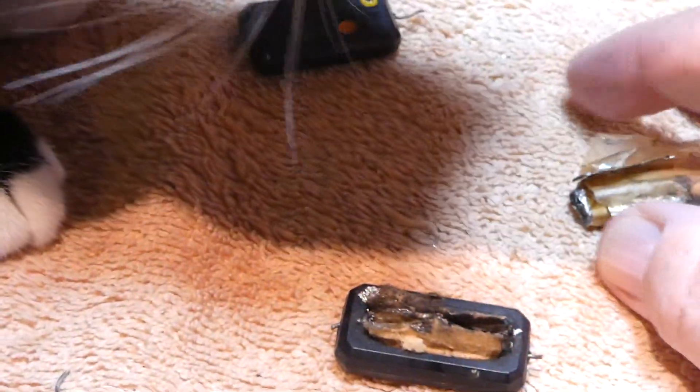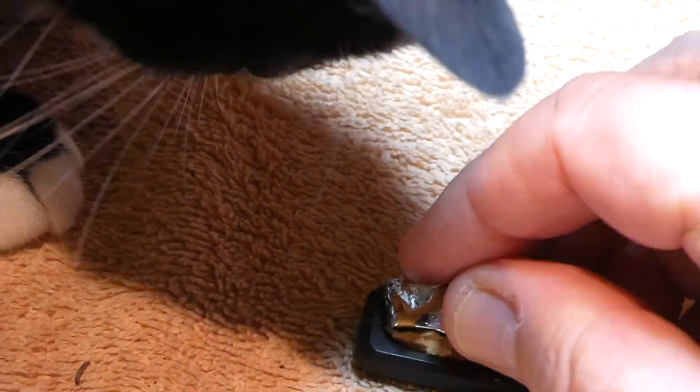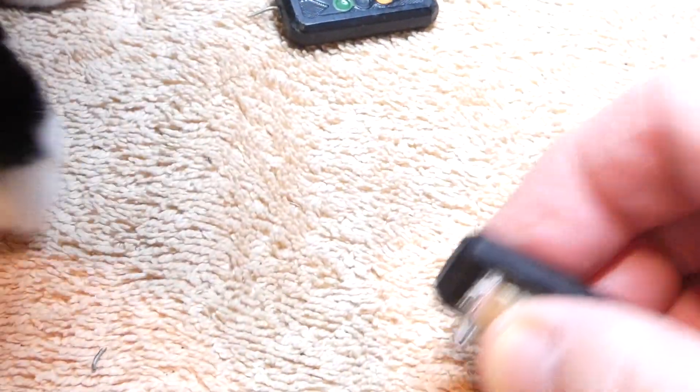No, Berwyn, you don't want to eat that. That's nasty — it's got nasty chemicals in it.